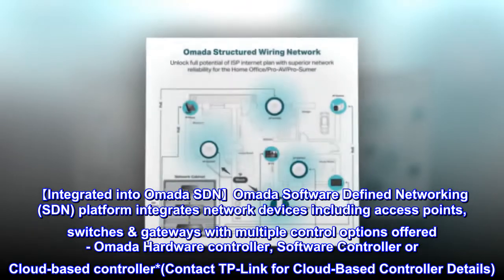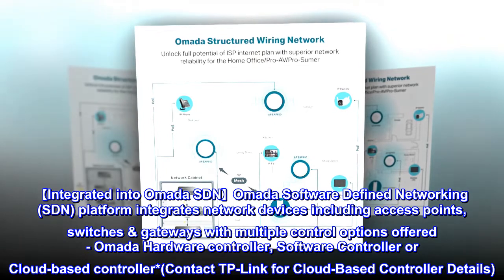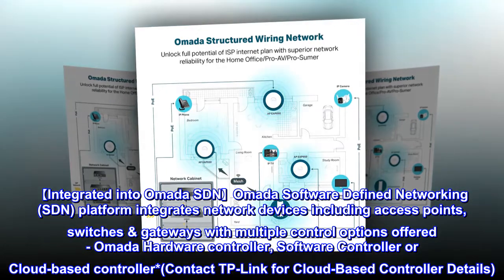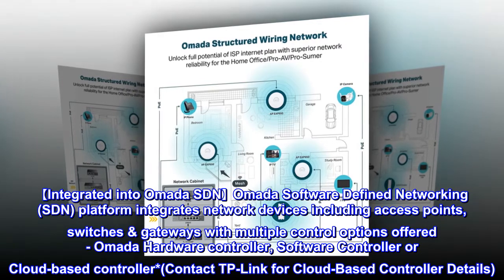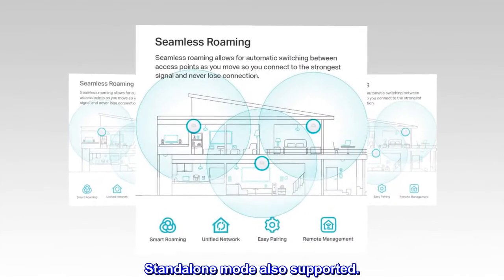Integrated into Omada SDN: the Omada Software Defined Networking platform integrates network devices including access points, switches, and gateways, with multiple control options — Omada Hardware Controller, Software Controller, or Cloud-based Controller (contact TP-Link for cloud-based controller details). Standalone mode is also supported.